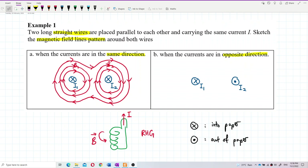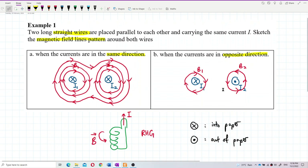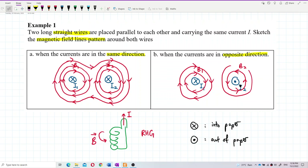Let me draw this properly. For I1 going into the paper, the field is clockwise — this is B1. For I2 going out of the paper, I use the right-hand grip rule and get anti-clockwise — this is B2. Let me draw more of these field lines.